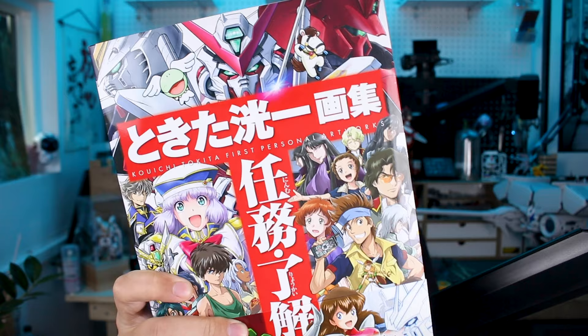Hey, what's going on guys? Today we're checking out another art book here. We're taking a look at Koichi Tokita's first personal artworks book. As you can see from that awesome artwork, we're going to see a lot of different cool stuff in here — not only Gundam, but also a lot of non-Gundam stuff. The non-Gundam stuff I'm probably not going to know a whole lot about, but we'll take a look. Let's get into it.